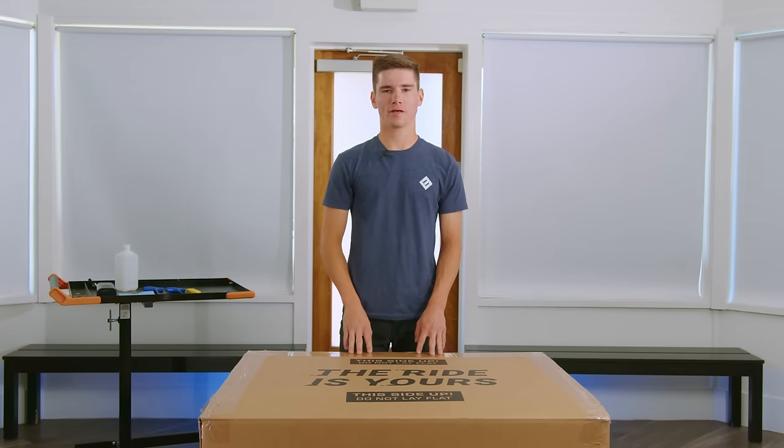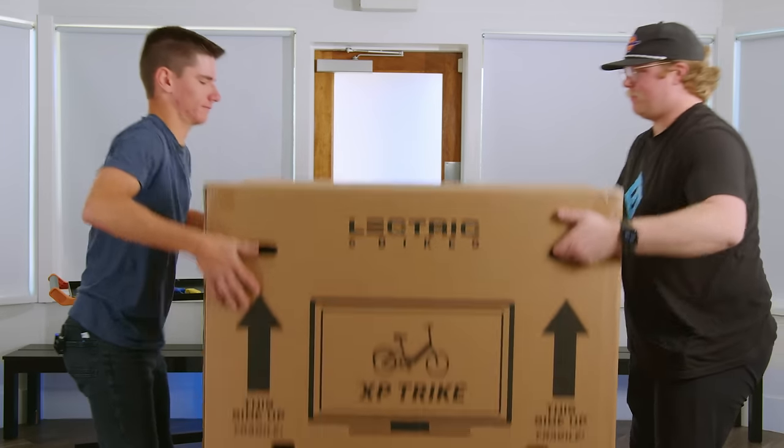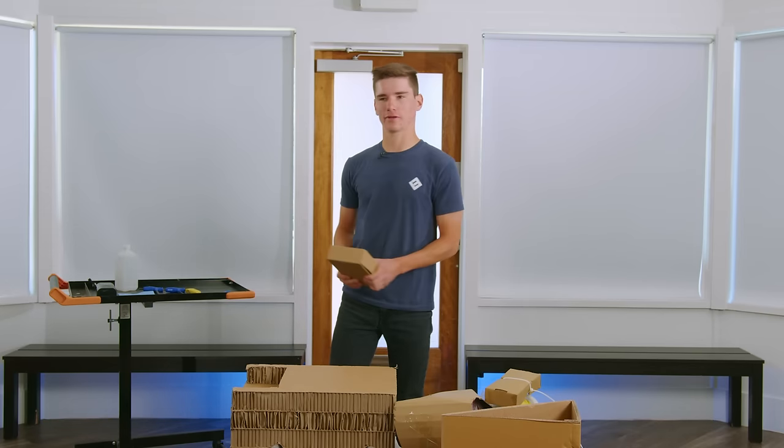Once free, grab a friend to help you remove the top. At this point, you'll also find the charger located near the top of the box. You're going to want to remove this and save it for later.